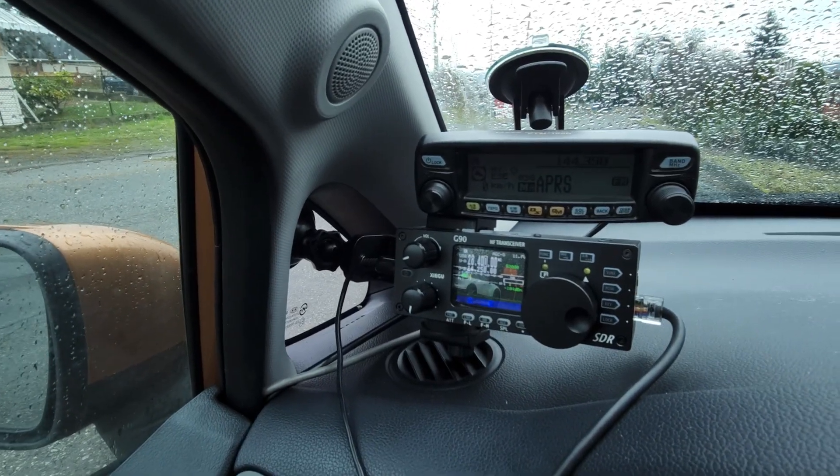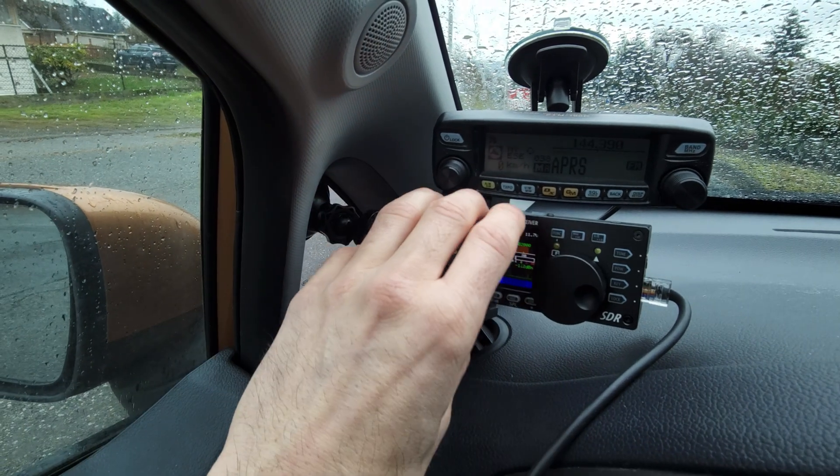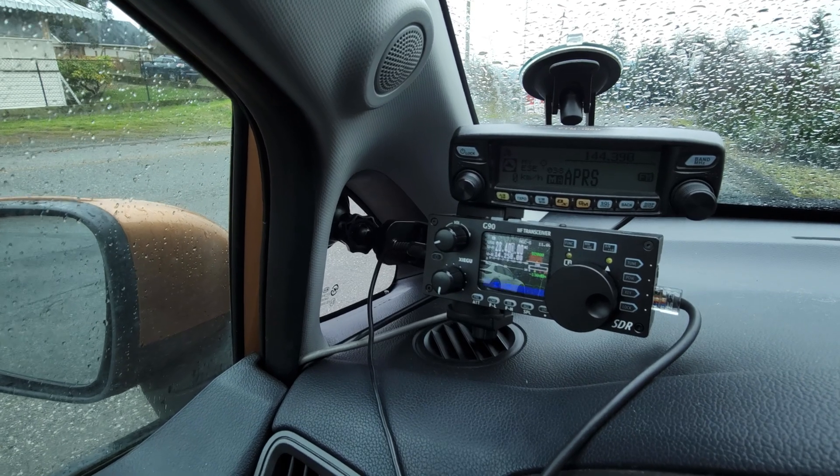This is my semi-permanent setup. It's in here but easily removable — I could take the face off, grab the body, and install it in a different arrangement. Same with the mag mount. Let's have a look at the power setup and how I've got power running to these radios.